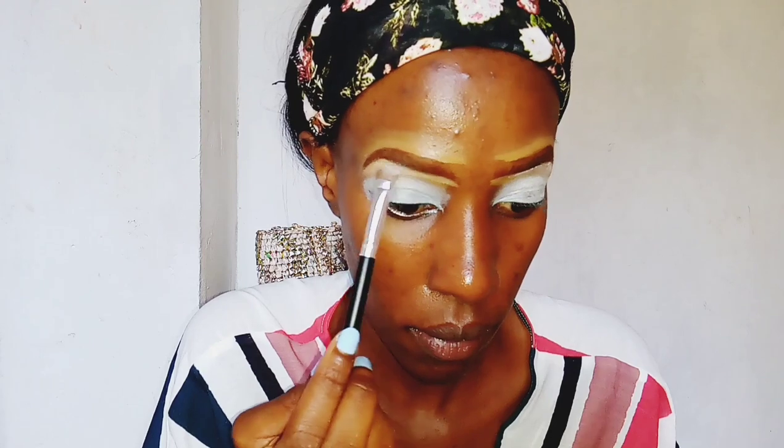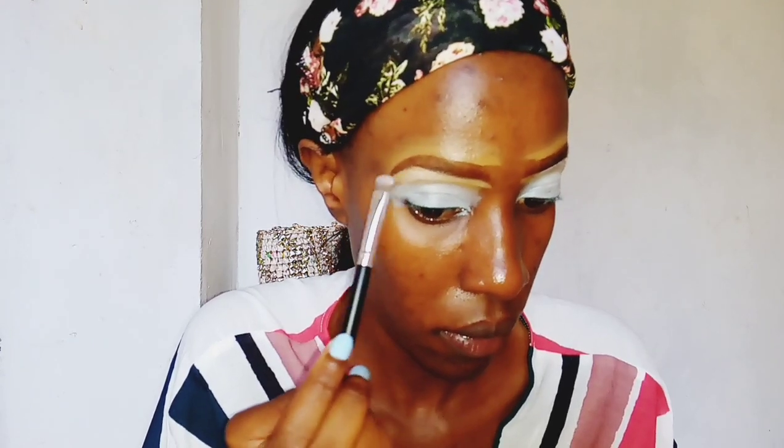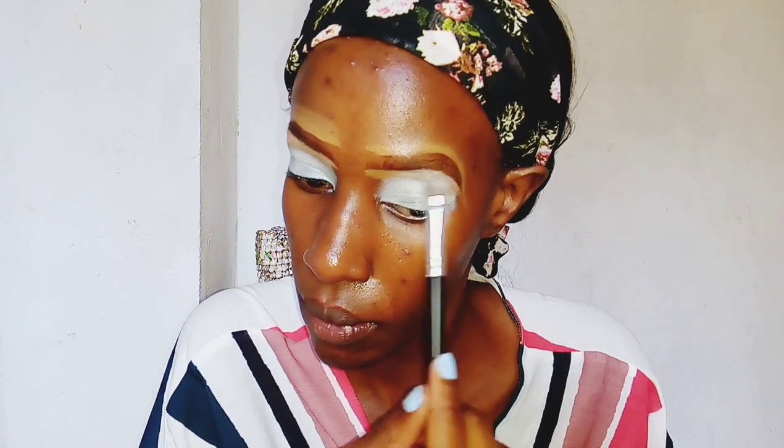I know I'm using so many LA Colors products, but this video is not sponsored in any way — I just happen to have their products.